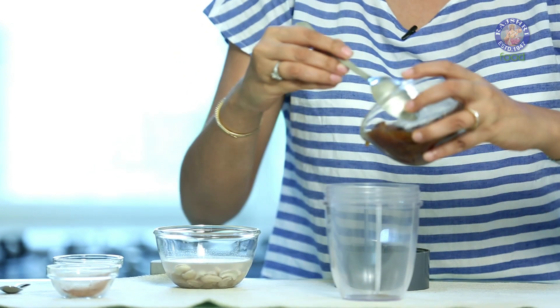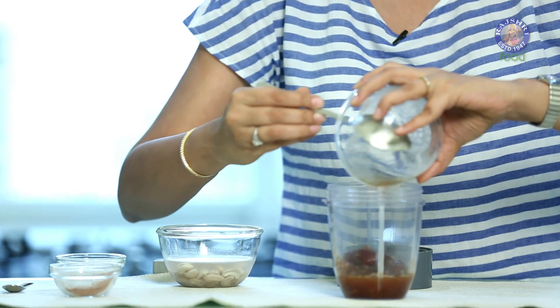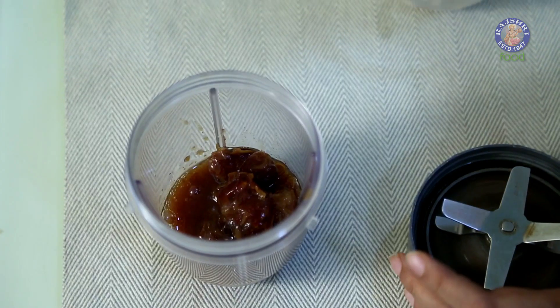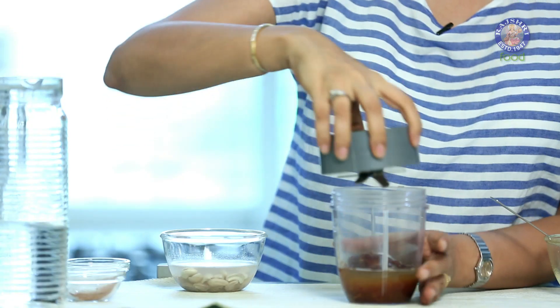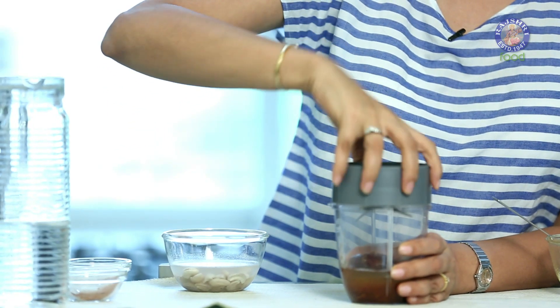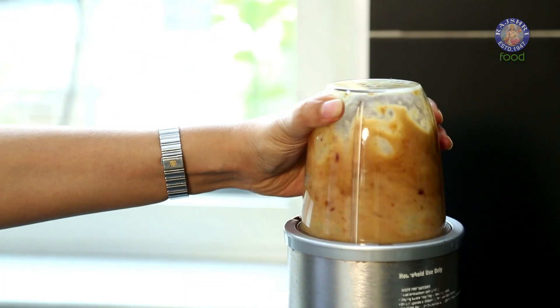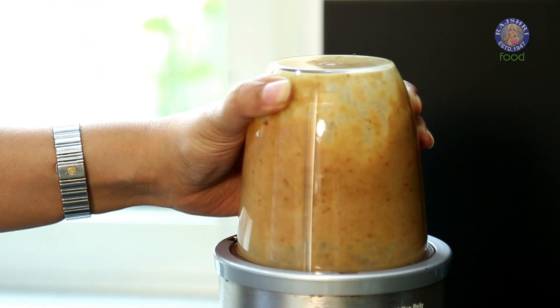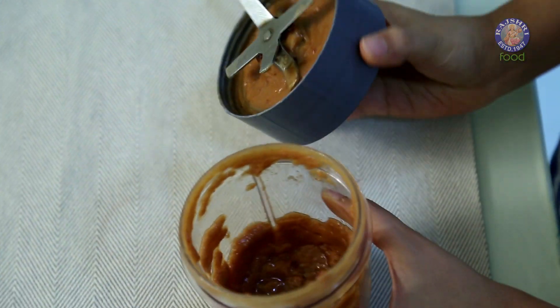I'm going to put the dates in the blender along with the water, because the water has a lot of the sweetness of the dates. Add in some extra water if required. And our date paste is ready.